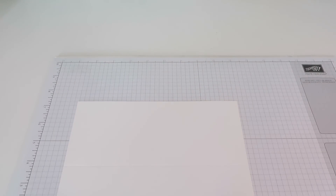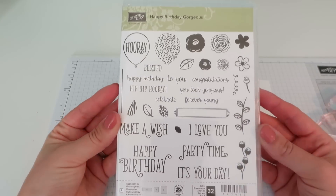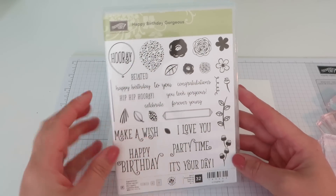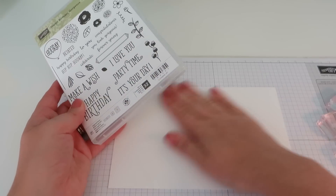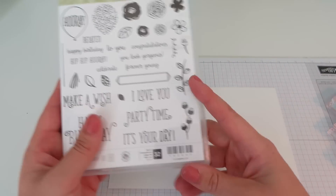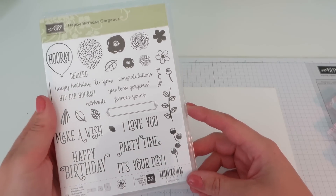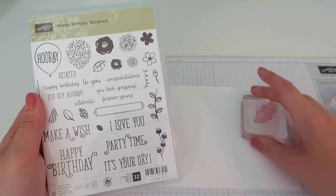Let's put the scoreboard away for a moment — we will be using it again — but we're going to do some stamping now. The beautiful Happy Birthday Gorgeous stamp set is a fantastically versatile stamp set with lots of lovely images and amazing sentiments; this is going to be well used over the coming year. What we are going to do is a four-step stamping process. I'm going to start by stamping this stem of leaves, which I've already mounted.